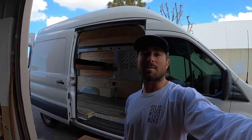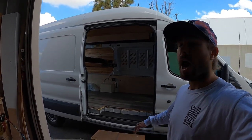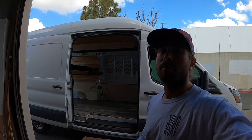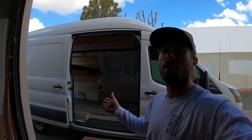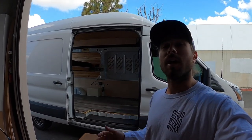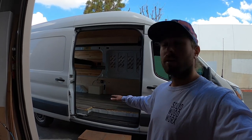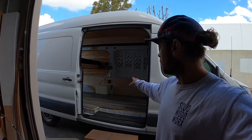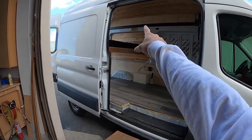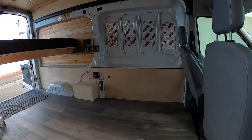Hey guys, Brian here from Solid Woodworks. This is my most recent project — a high roof medium wheelbase Transit for a previous customer. If you've seen the previous video, there'll be a link in my bio for his first stage of building. The first stage was putting down insulation and a subfloor, installing little panels on the walls, and panels on the sides. He came back another time and we did a bit more work.